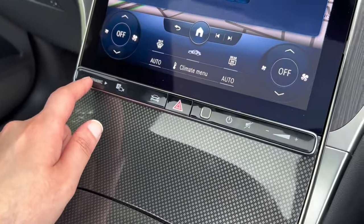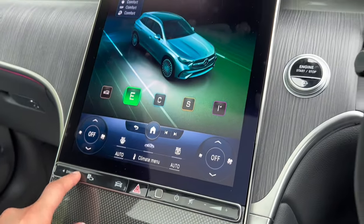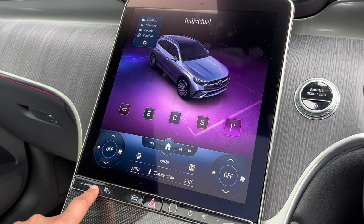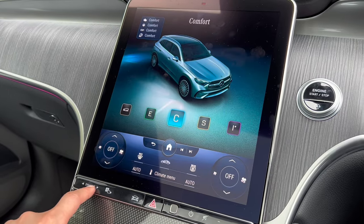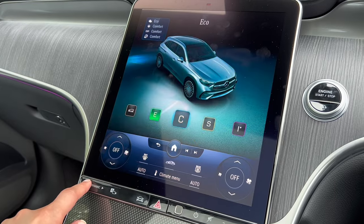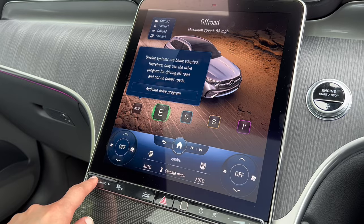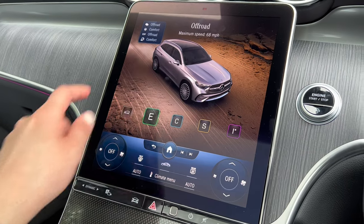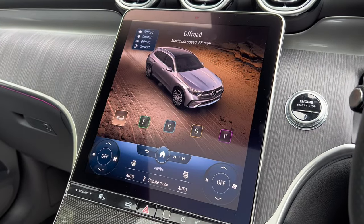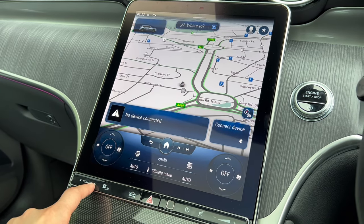I want to focus on the controls under the temperature controls. Clicking this button changes the car's dynamic mode. You've got Comfort (which is the automatic default), Sport, Eco, and an off-road driving mode. Let's activate off-road mode — you can see it sets a maximum speed of 68 miles per hour and the gearbox figures itself out.